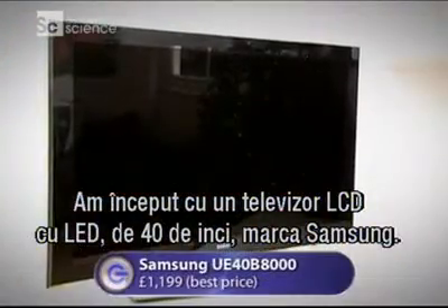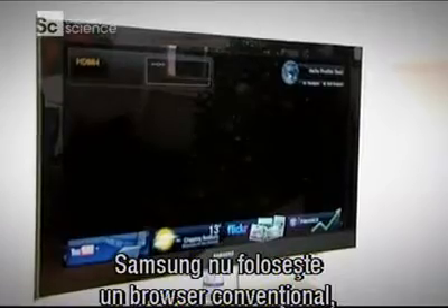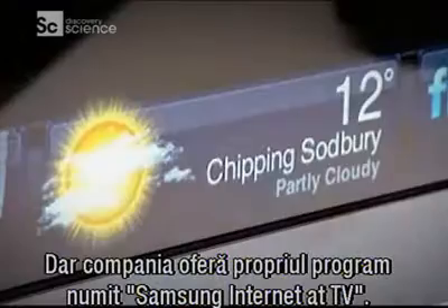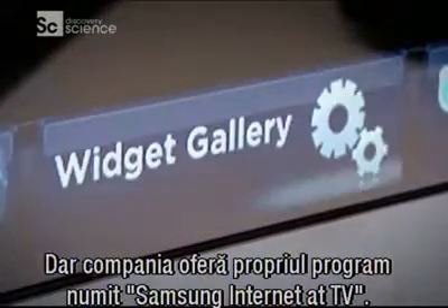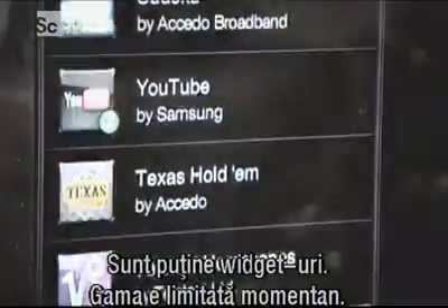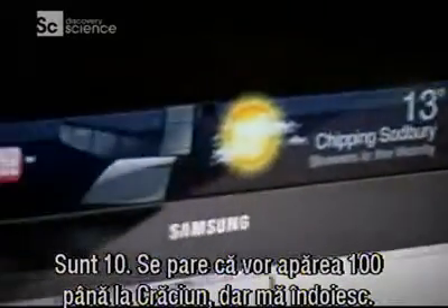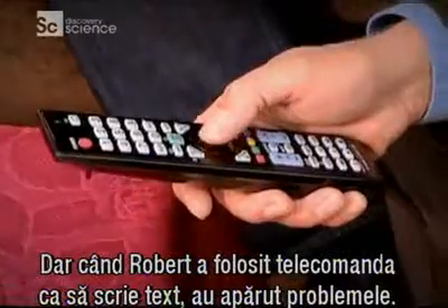First up was a 40-inch LED backlit LCD TV from Samsung. Samsung don't use a conventional web browser, so you can't surf the net at will. Instead, they've developed their own internet software called Samsung Internet at TV. Rather like an iPhone, this uses icons or widgets which connect directly to certain sites. There's not that many widgets on there — it's a very limited range at the moment. There's about ten, and they say there's gonna be a hundred before Christmas, but I somehow doubt it.